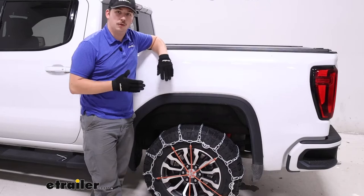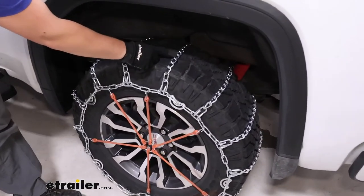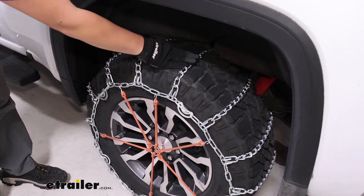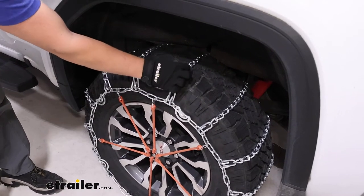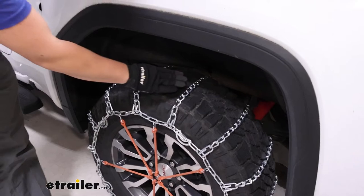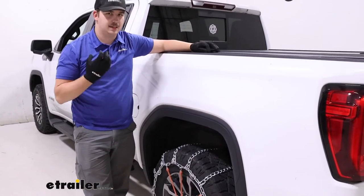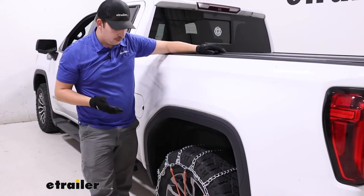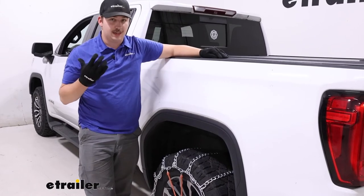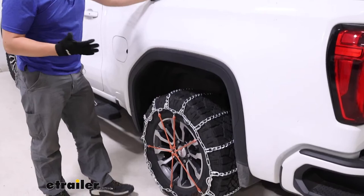After that, you should be good to go. Now with these, they are a twist link, and you can see that shape a bit better with it actually on the tire. It's going to be a little bit more low profile and less aggressive than a square link. This is still going to give you good traction in deep snow, but maybe not the best for ice because it isn't as aggressive a shape — it doesn't bite into and break up that ice nearly as much. If you do need that sort of ice traction, go for the square link or even a V-bar style option.